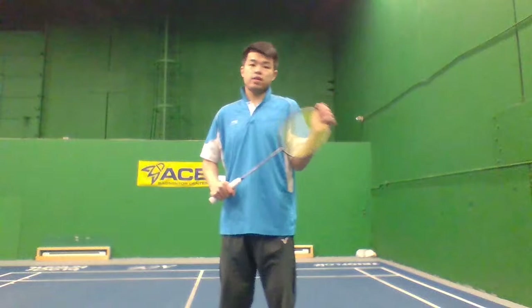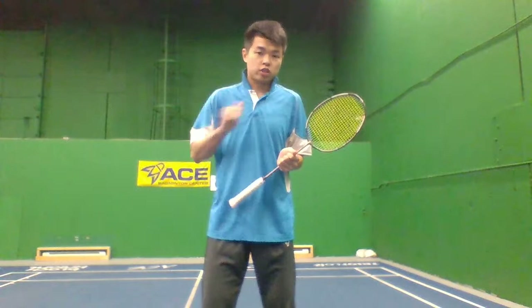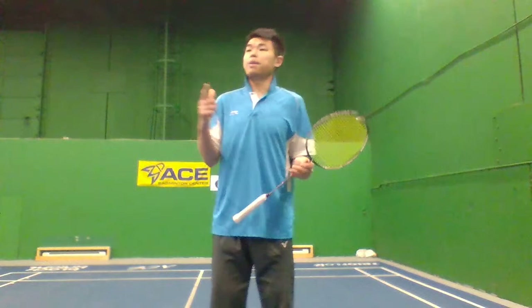So the first reason most people struggle is grip. When you do the backhand, you've got to hold a bevel grip. Although when you're a beginner and just starting to learn the backhand, you can start with the thumb grip — that's not a problem. But if you want to master your backhand shots, your clear, drop, or smash, then you've got to do the bevel grip.